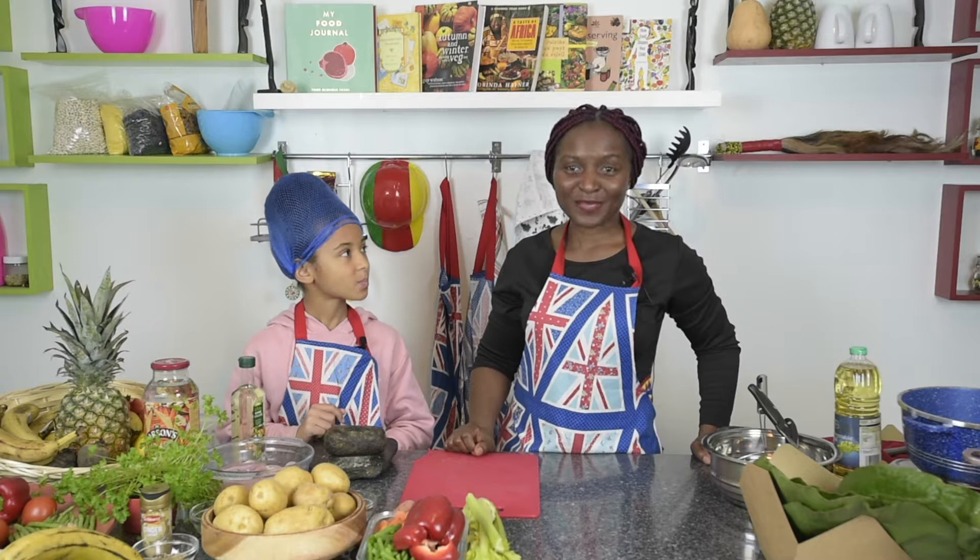Welcome to Ensemble Grand Kitchen. We are an intergenerational project trying to pass on our heritage to our children. Today I'm making a Cameroonian dish called poulet deje, or 'chicken general director' to translate in English.